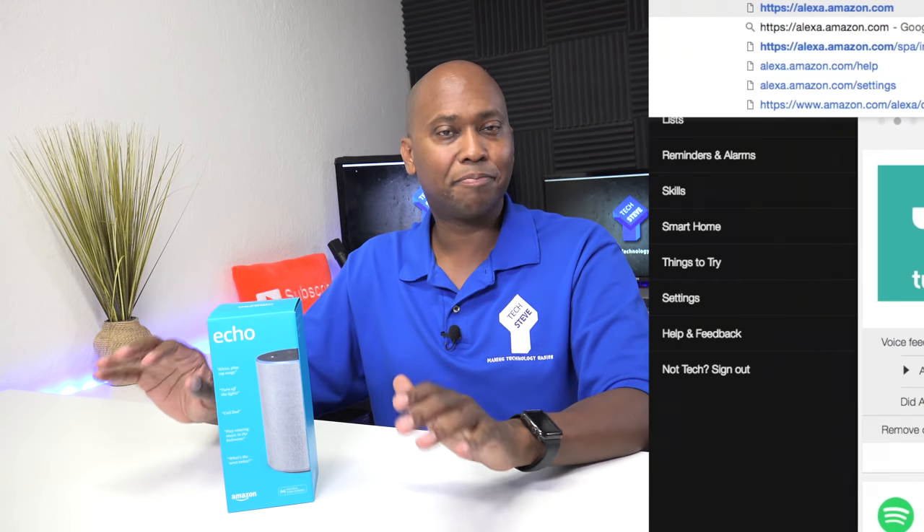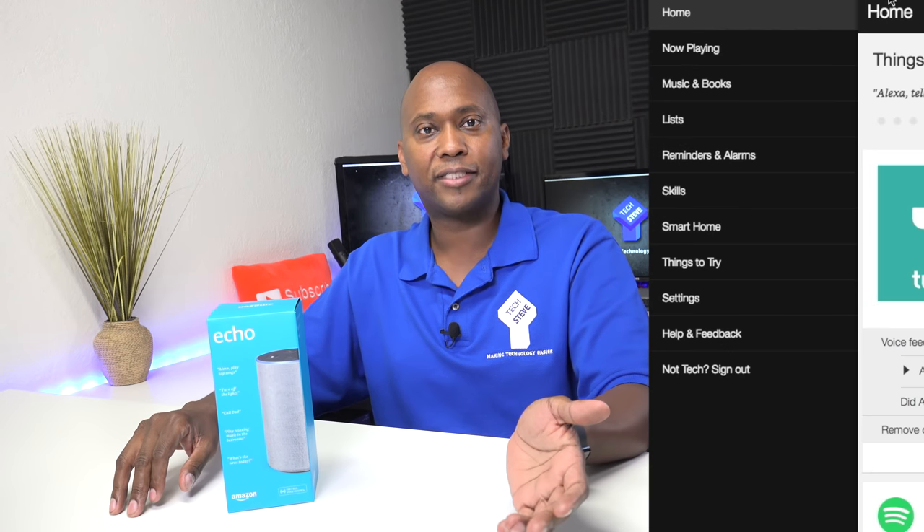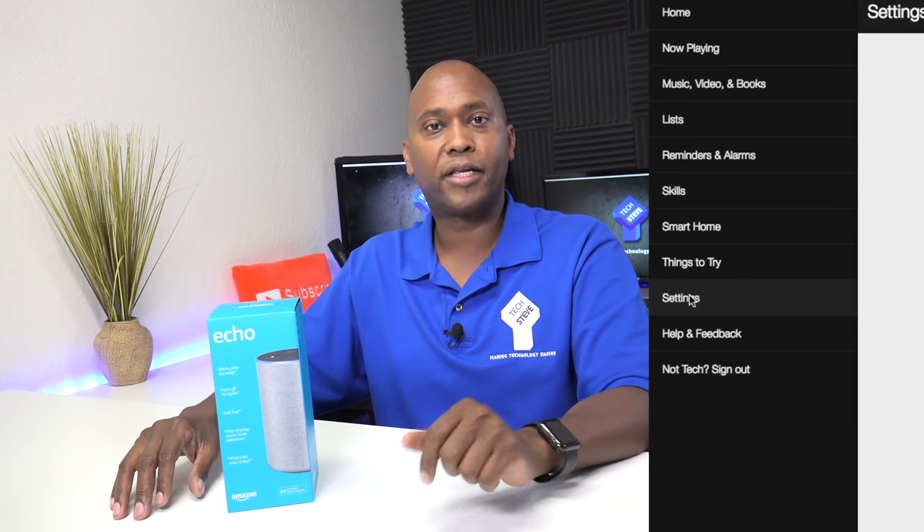The third question is: can you program it without having a smart device? The answer is yes. Amazon set up a mobile-based website, and as long as it has Wi-Fi you can do a lot of the same prompts and program this device. Once it's programmed, you're ready to go.